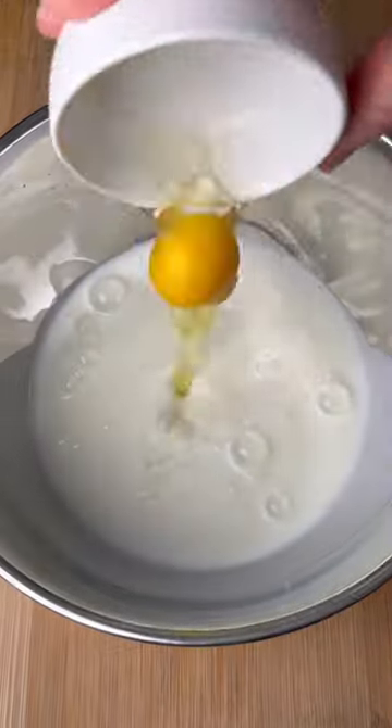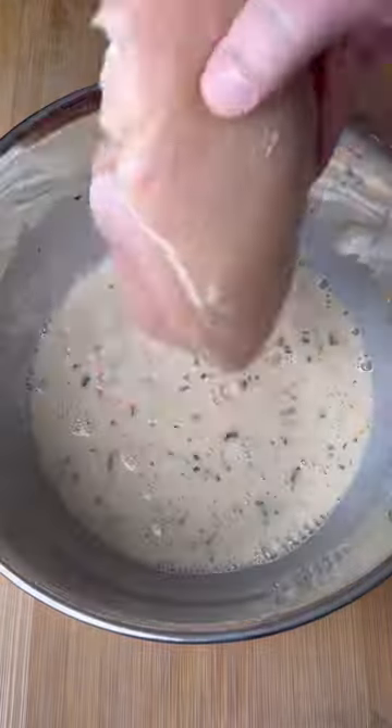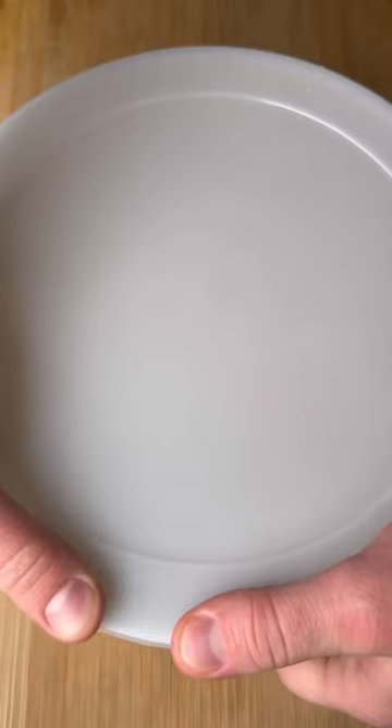In a bowl, combine buttermilk, one egg, hot sauce, onion butter from Fire and Smoke Society, and mix it up. Add two large chicken breasts and let it marinate for a couple hours.